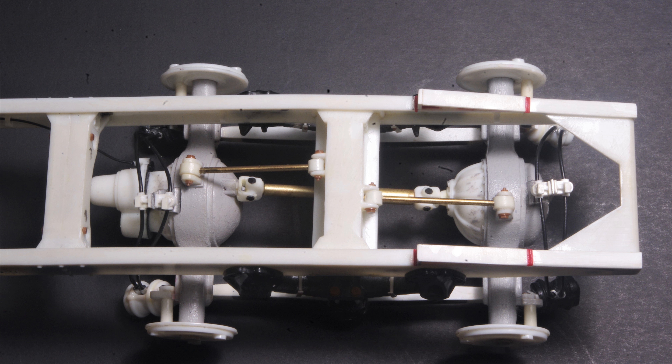These little parts aren't that hard to scratch build, and they're quite visible — especially on tractors with their open frames — so they're a detail worth adding. Thanks for watching this installment. Next up will be the rest of the valves and plumbing to connect the axles to the rest of the truck's braking system.